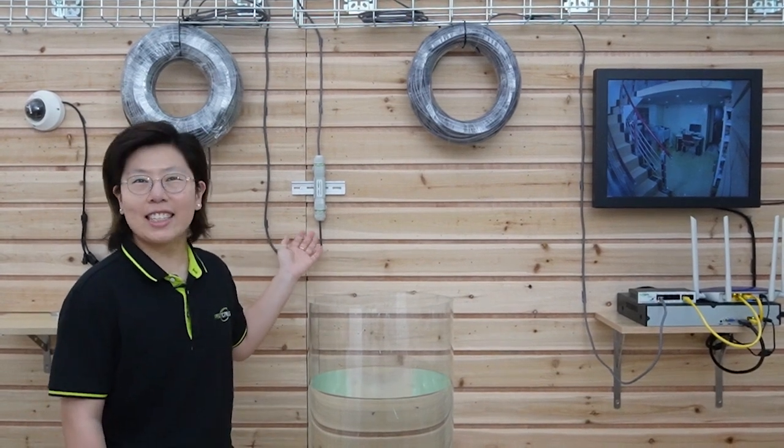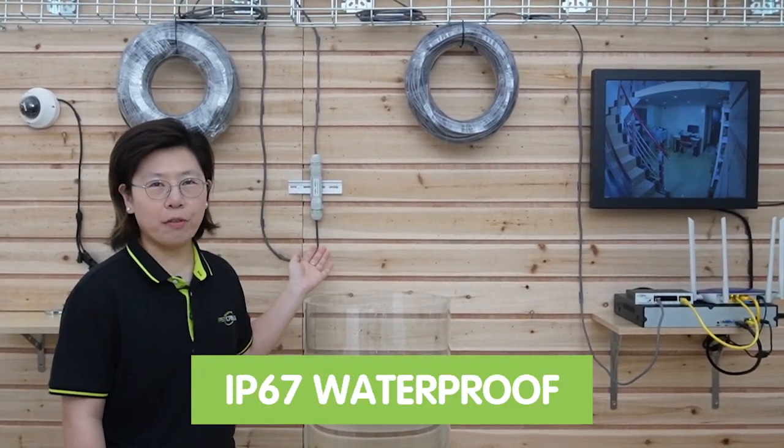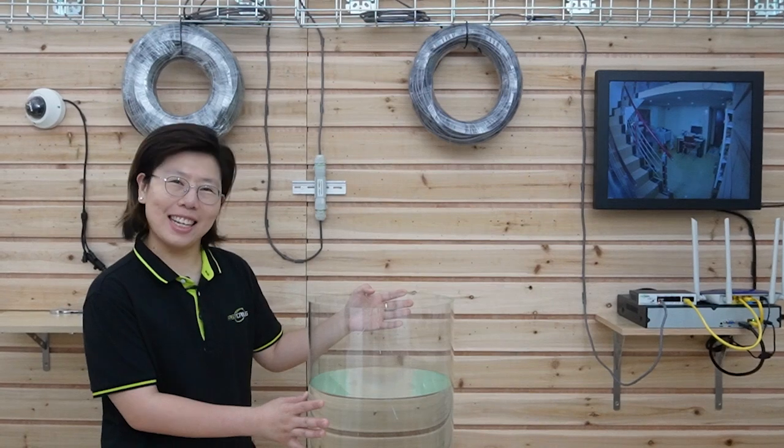This PoE extender is IP67 waterproof, so we have a water tank here to test it.